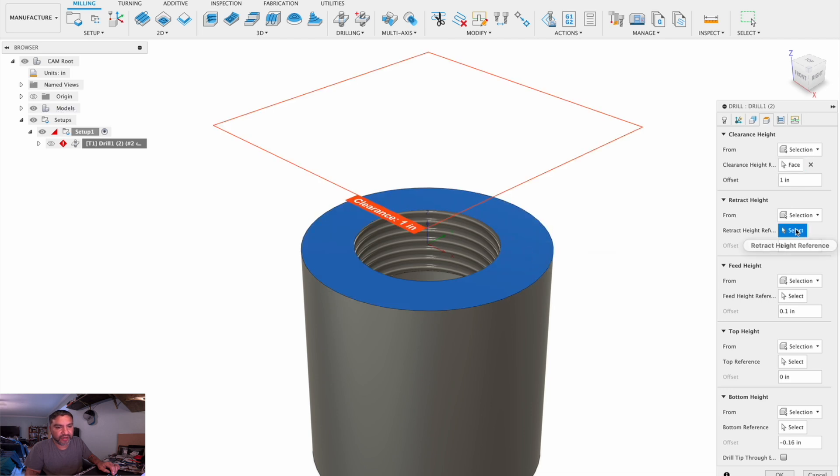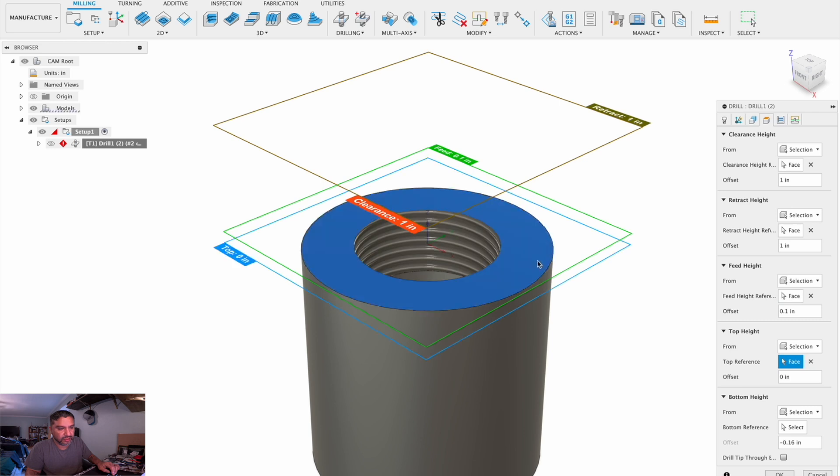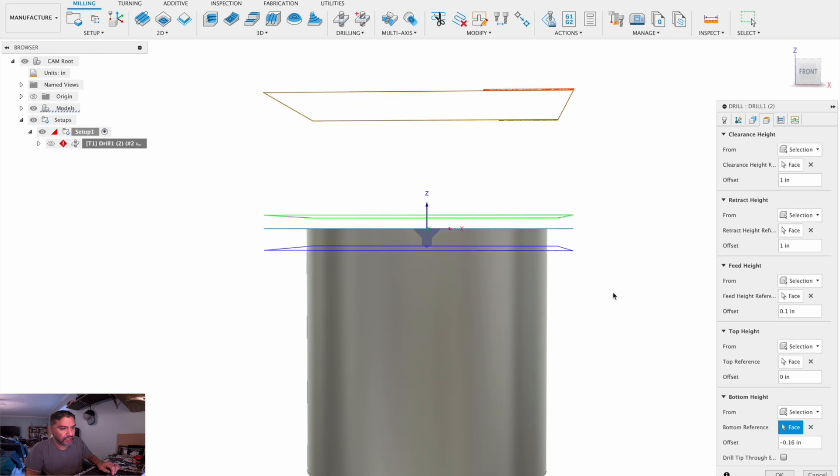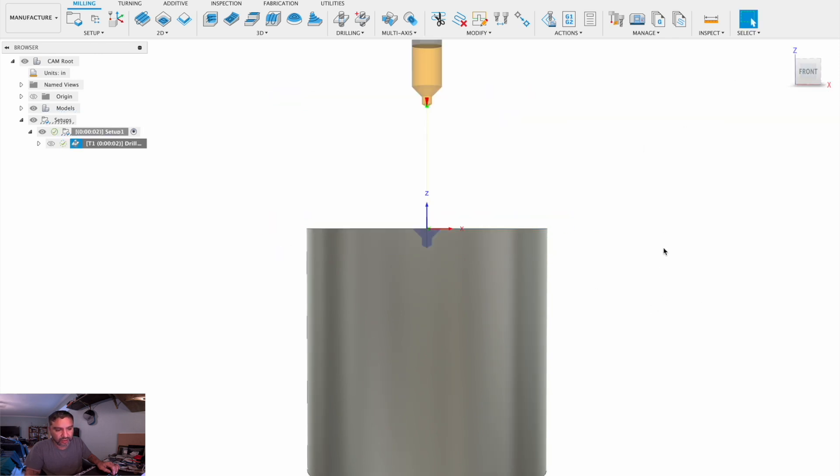Clearance height is incorrect. Let's select everything we need to select. Now we have a little shadow of what our center drill is going to do. Press OK.